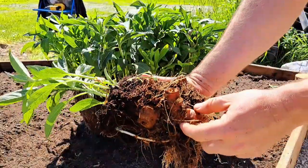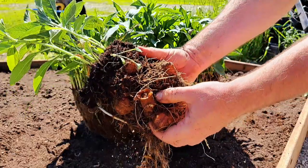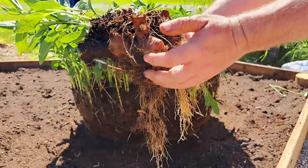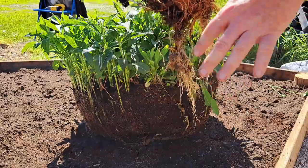You can see the tubers there, and this whole mass came from three tubers that were planted two years ago, so it's pretty impressive. I'm going to go ahead and plant that and we're just going to slowly pick away at this.